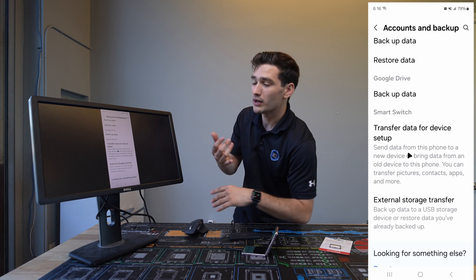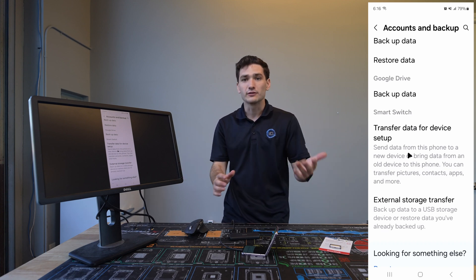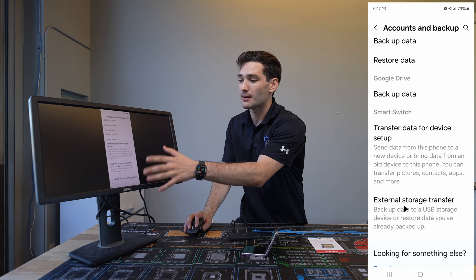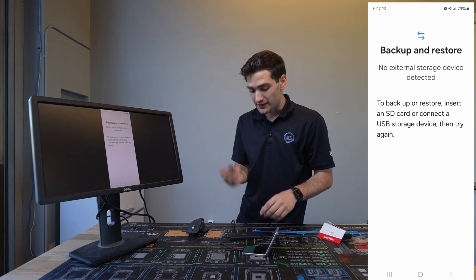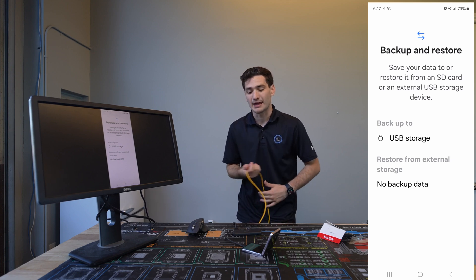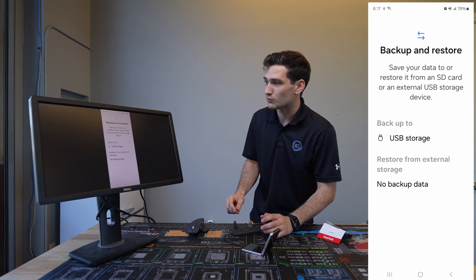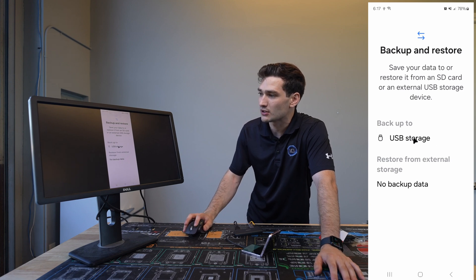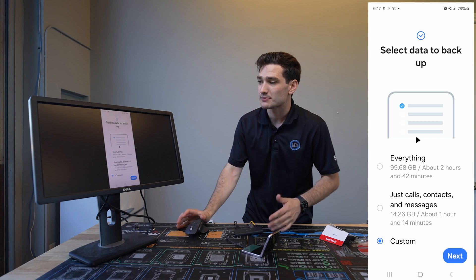Smart Switch gives you two options traditionally: if you have the other phone, you can do it either over a USB-C cable directly, or over Wi-Fi — whatever suits you. But in this circumstance we don't have the other device, because it was sent in. So we're gonna use the external backup function, which is basically for an external storage device like this one. We'll select that, crack open the flash drive, and plug it into the USB-C hub. I'm also going to plug in power right now, because at 79% battery this backup could take a while. And on the backup screen, we're able to see the USB storage device, so we're gonna click that.